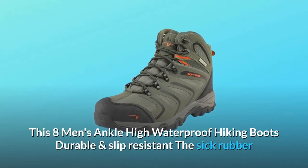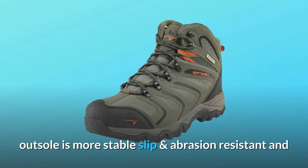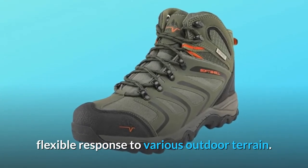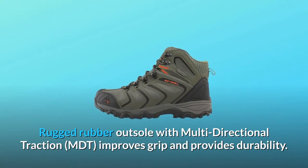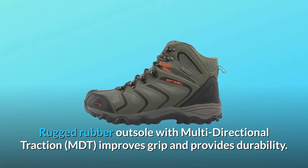This Nortiv 8 men's ankle-high waterproof hiking boots are durable and slip-resistant. The thick rubber outsole is more stable, slip and abrasion-resistant, and flexible in response to various outdoor terrain. The rugged rubber outsole features multi-directional traction (MDT), which improves grip and provides durability.